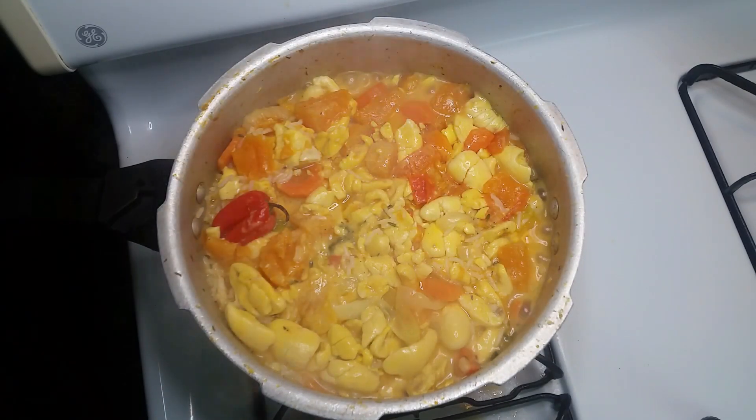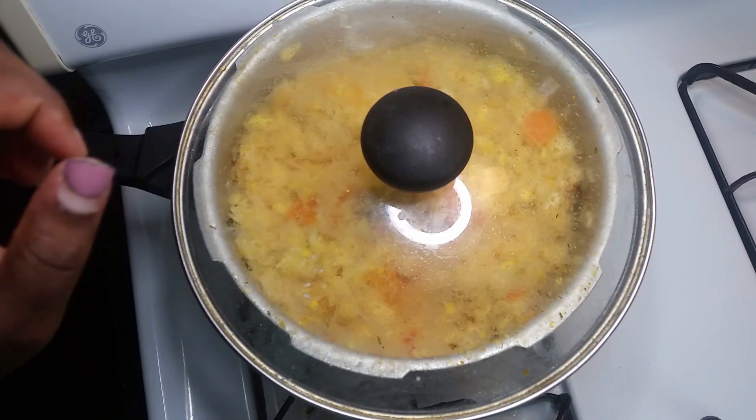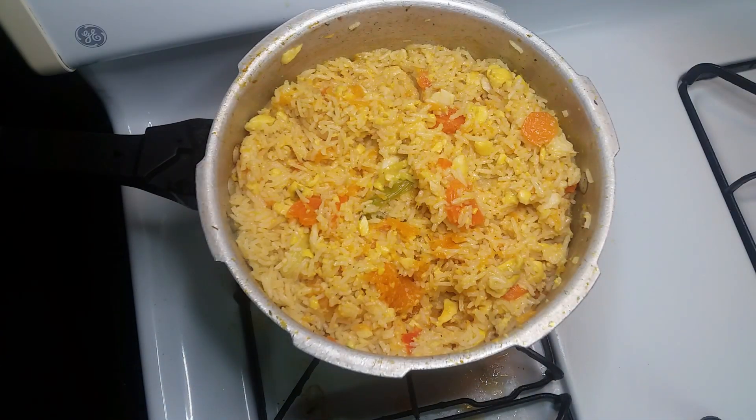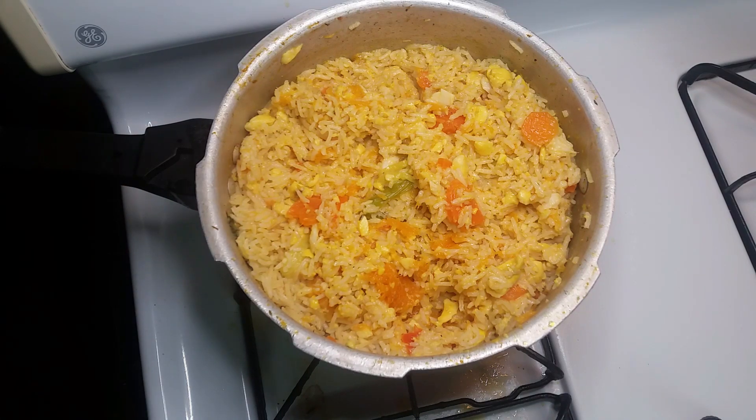My seasoned rice is on its way, and we'll be right back with the finished product. This is the finished product of my Jamaican Caesar rice. This rice is so colorful and the smell is so aromatic — this Caesar rice is going to put me in a trance. You see how we do it in the Jamaican Taste Buds Kitchen. Now that my Caesar rice is done, it's time for the taste test.